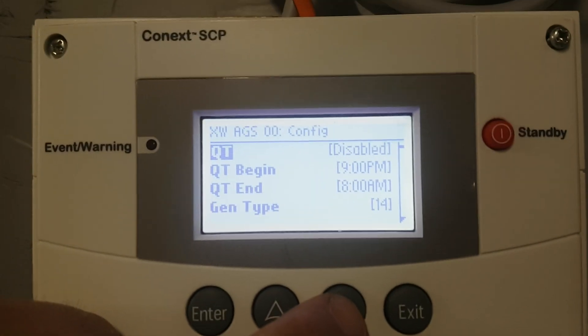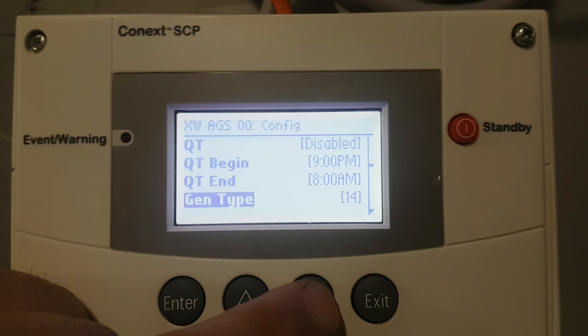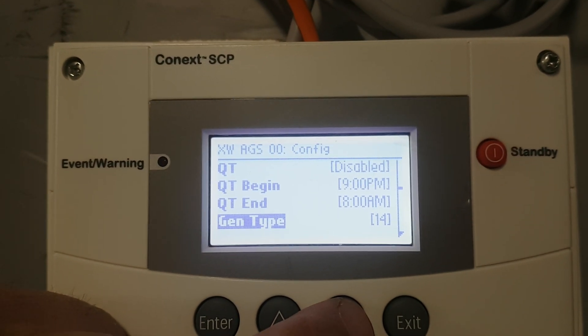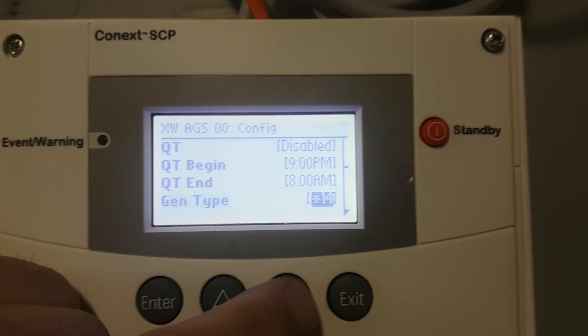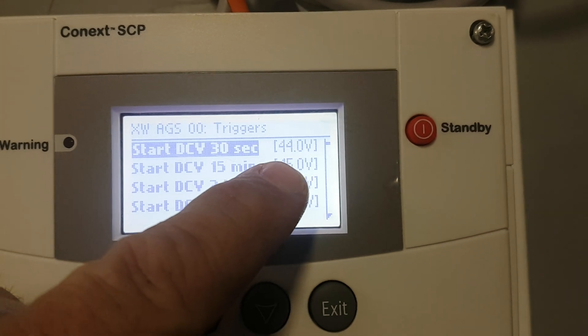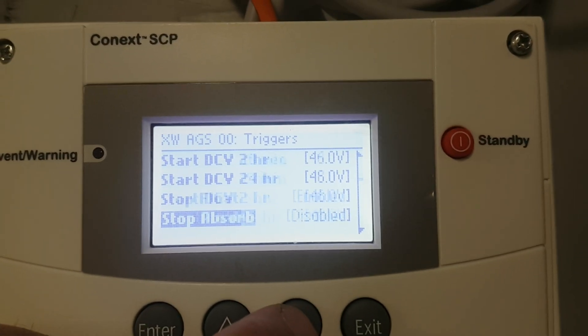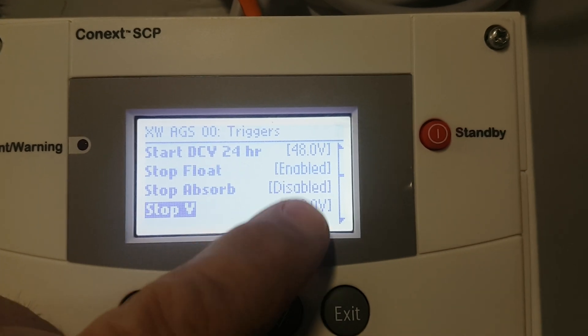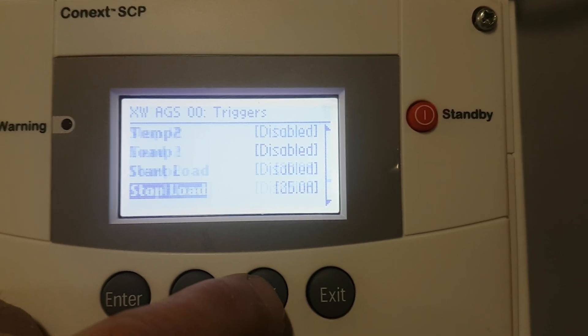In advanced settings you can configure your different generator type. This is a type 14. There's many types — which relays you're going to use, what timings you're going to use. Configure trigger will be the voltages that we set for the type of batteries that we're using, and at what voltages the generator will shut off and different things.